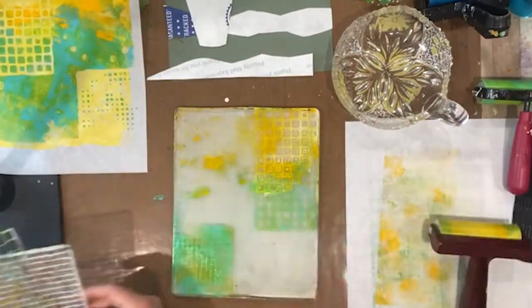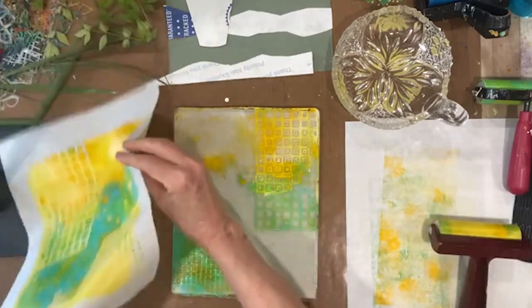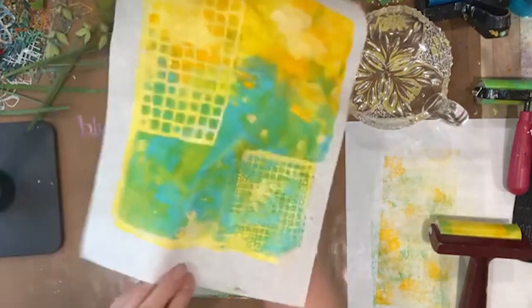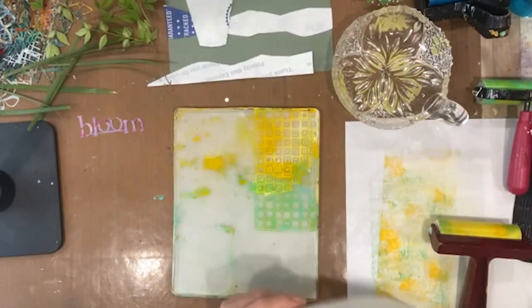Let's pick this up right on here. Oh gosh, look at that — that's beautiful! Let's see what this looks like.